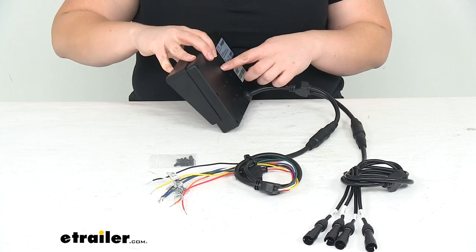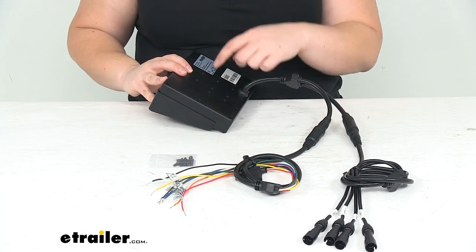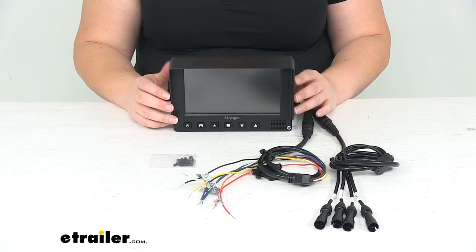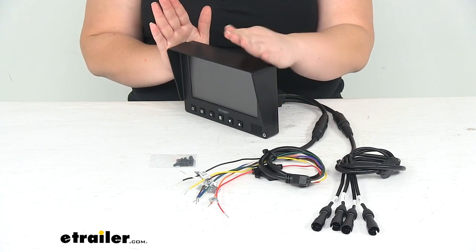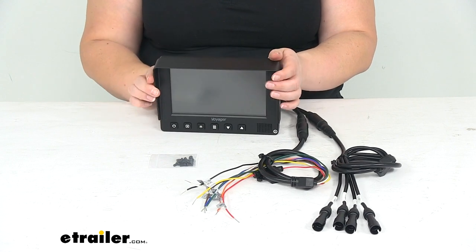At the back you'll notice there are several holes that we can attach our screws into that it comes with. It does not come with a mount so you will have to purchase that separately — there are a couple available here at eTrailer.com so you can find those pedestal mounts to get everything mounted up. It also has a sunscreen which is already installed; you don't have to use that if you don't want to, but it does help protect from the sun's glare to make it a little bit easier to see.